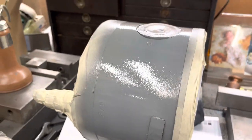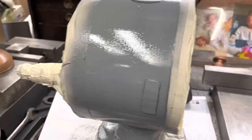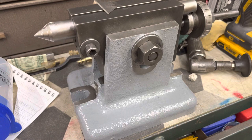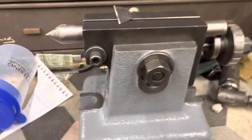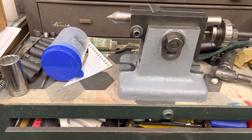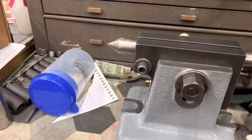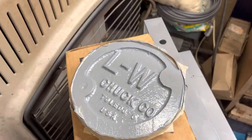My dividing head was $150 and it came with the dead center. It's been through the heaviest part of its restoration. Let me get that razor blade off of there — here are some more parts to the dividing head.